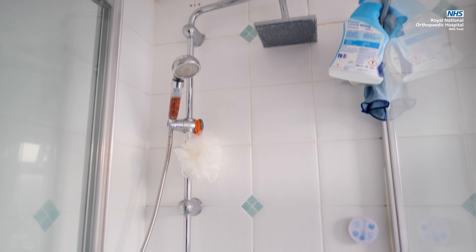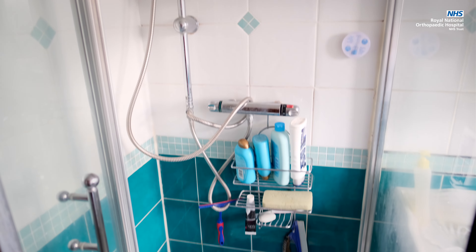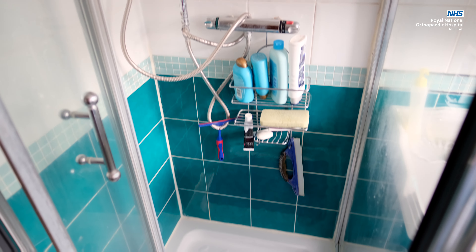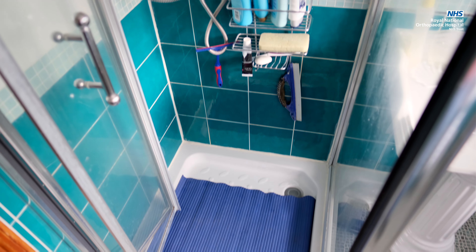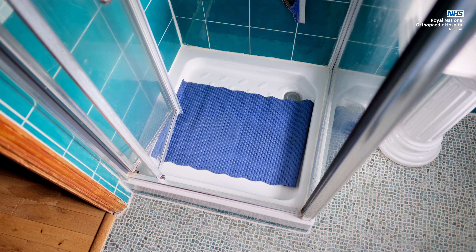Consider how you will wash in the first few weeks at home. It is not recommended to have a bath for at least six weeks. If you have a shower cubicle or wet room, you can continue to shower, but may wish to consider a seat or stool if you have poor balance and do not think you can safely stand long enough. Make sure you have a non-slip mat in place.